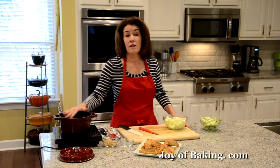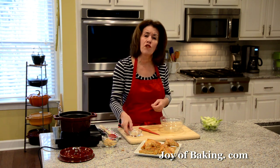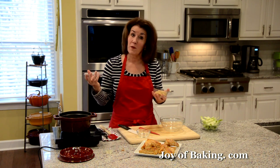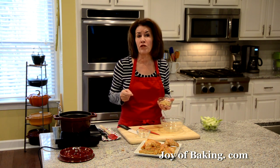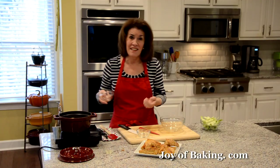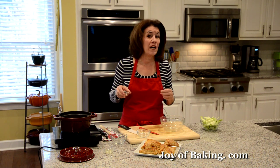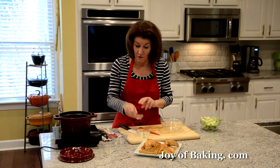In a saucepan, place your chunks of apple along with two tablespoons of water — you could use apple juice if you have some in the house. Then we need to sweeten our apples. I'm putting in a quarter cup, 55 grams, of light brown sugar. If your apples are not that tart, you could back that off to about half that amount. I like to add a little bit of ground cinnamon, just an eighth of a teaspoon. If you don't like cinnamon, you can leave that out.